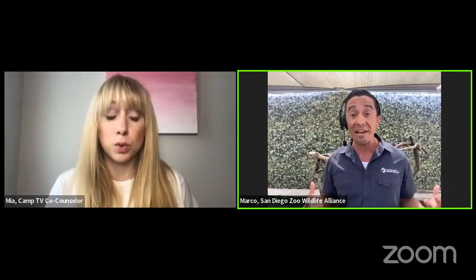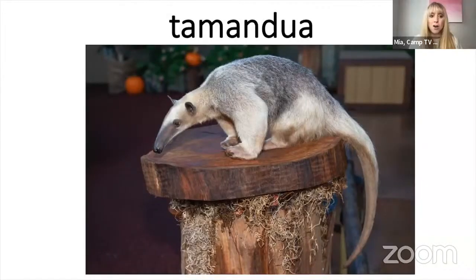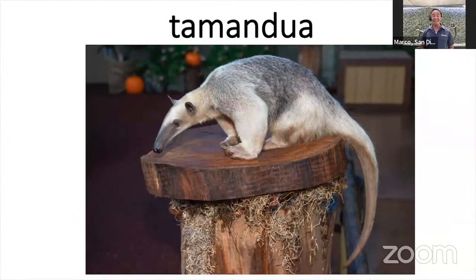Hi guys! I'm so excited to be here today with all of you. We're so excited to have you — I hear you have someone you'd like us to meet. I really do — a really special animal found in the rainforest of South America. I don't think I've ever seen that animal before. How do you say its name? It's a funny name. They're sometimes called a lesser anteater, but the fun way to say it is tamandua.